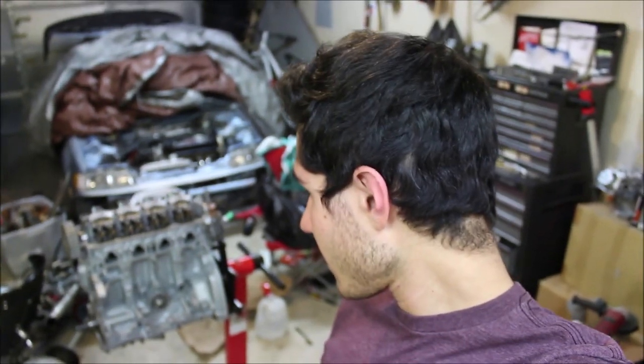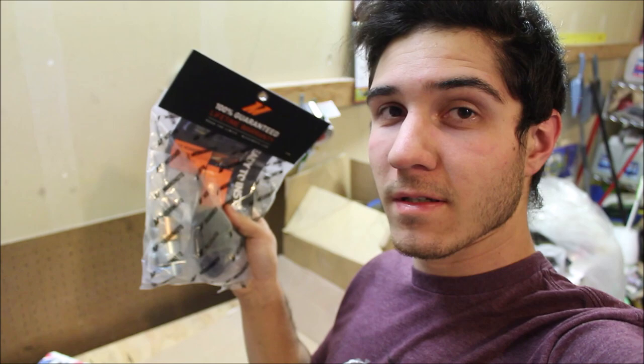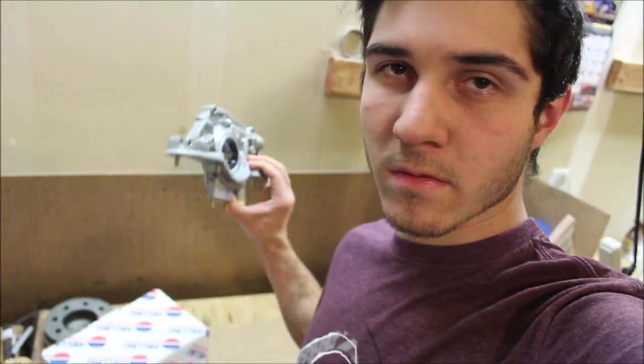Hey guys, what's up, it's Nate. We're back at it again with another turbo build episode. Today we're going to be installing the oil pump and a new Mishimoto oil sandwich plate that I got from Amazon. I've seen some good reviews on it and a few friends use it, so I know it'll be a top quality piece. This is just an AutoZone replacement oil pump but it should do good.